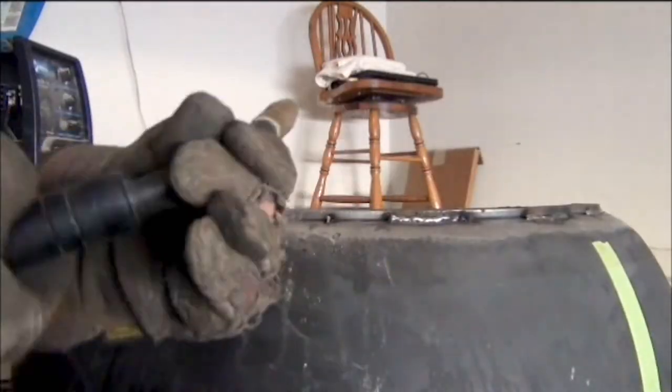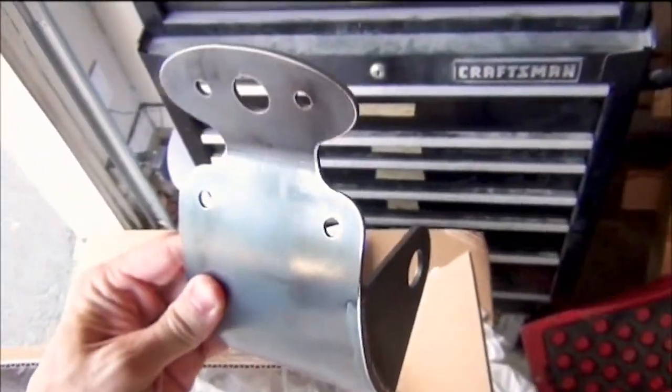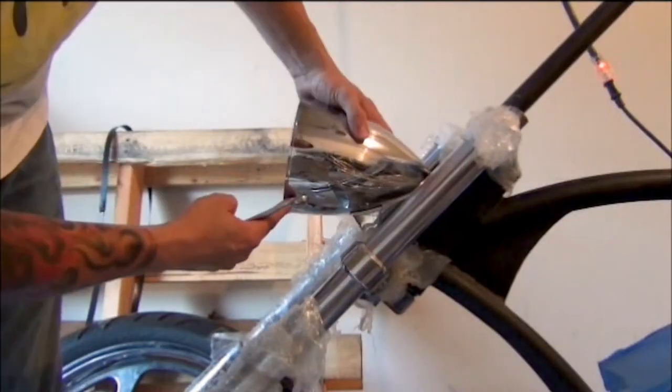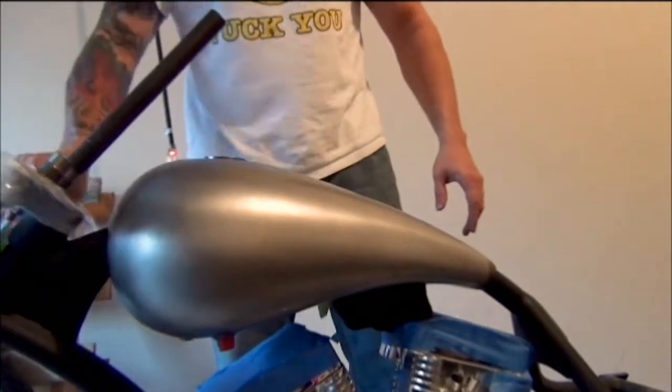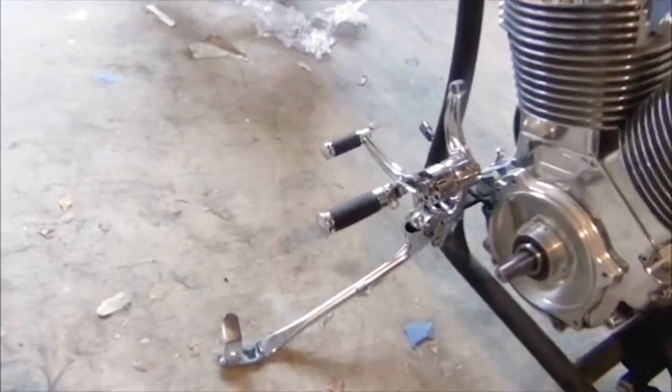Drawing and cutting the fender design, welding the fender supports in place. Front fender cut, headlight, plate mount, odds and ends, and mounting the headlight. Tank arrived — fitting it on the frame and its cap. Checking foot controls and kickstand.